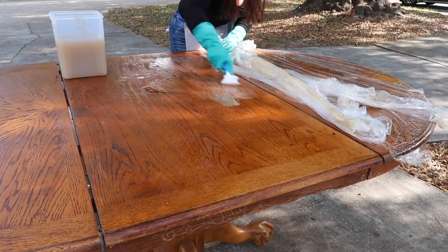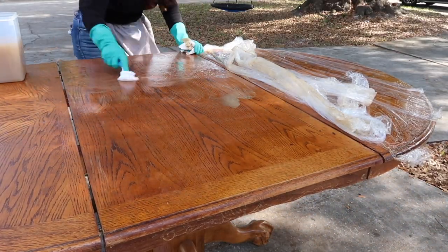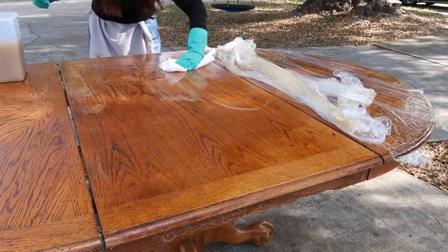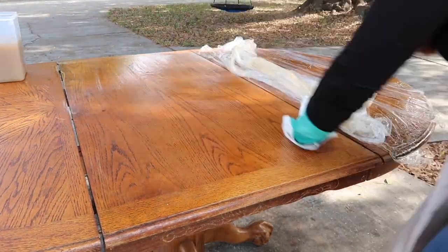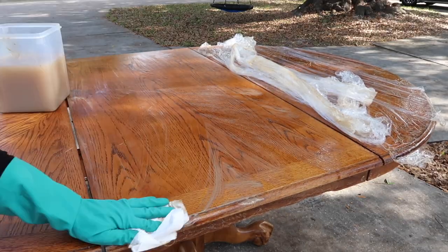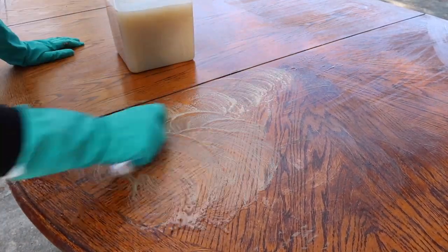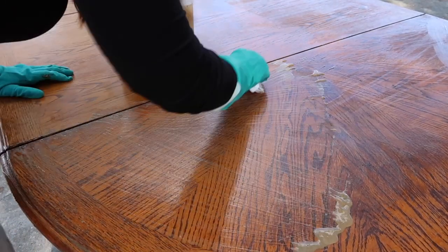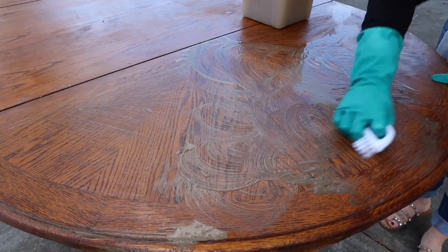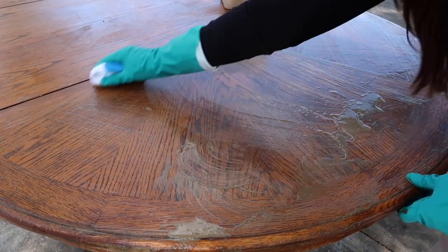The oven cleaner also ate away at the areas of the table leaf that were already damaged, which I didn't anticipate, so I ended up having to part with the table leaf altogether to save time. It was kind of a bummer, but it was an experiment and now I know — I don't recommend using this. I feel like it's hit or miss and you could possibly ruin a piece of furniture. I think it's very important not to just trust someone on the internet; do your own research and make an informed decision before you dive in. Everyone else's table turned out beautiful, but mine just wasn't lifting the way others did.